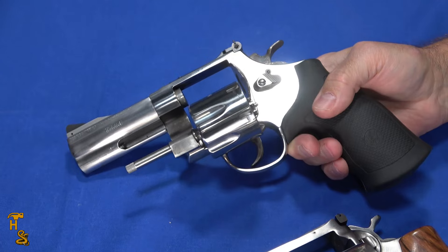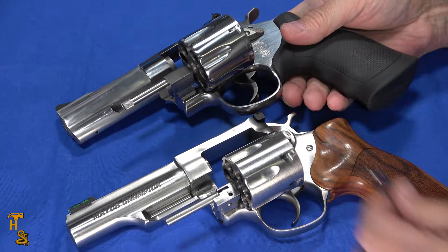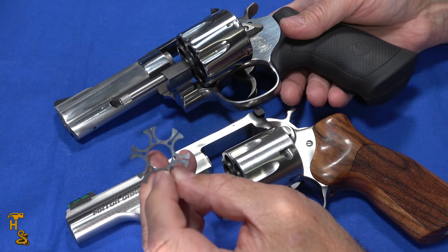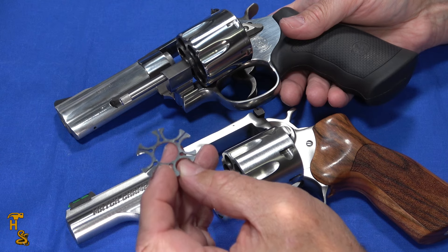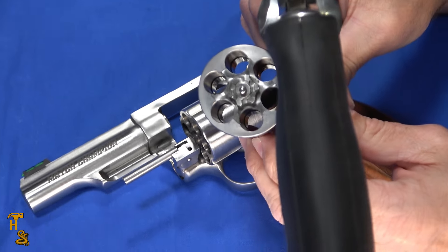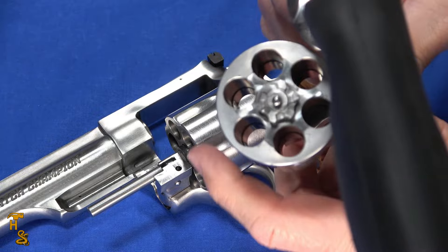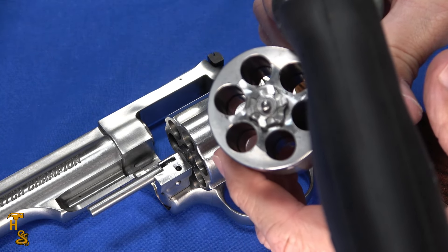They're both unloaded and they both will operate with or without moon clips. A moon clip will look something like this. Note that the moon clips between the manufacturers are not interchangeable — this is the one that fits the Ruger; the Smith & Wesson ones are similar but the spacings are different. Without moon clips, both of them have a little ridge and will index off the case of the 10mm so you can safely shoot without a moon clip. But in both of them, the ejector would be useless at that point — there's nothing for it to grab onto, so you have to manually extract the cases.